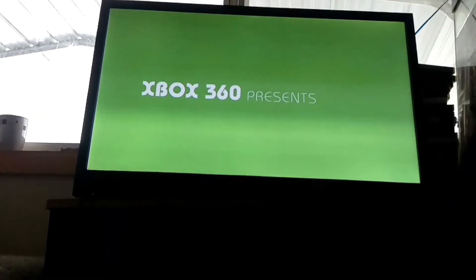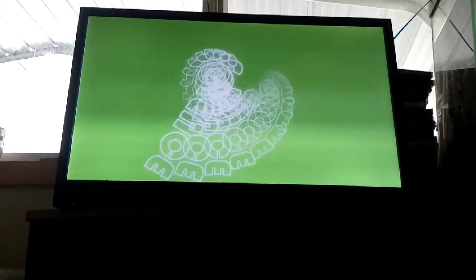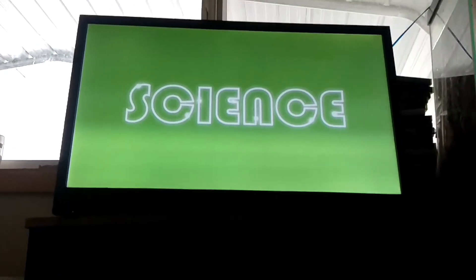Here we go. One, two, three, four, five, six, seven, eight, nine, zero.